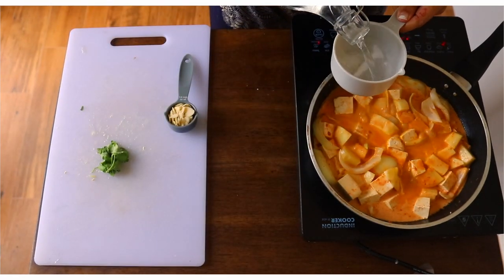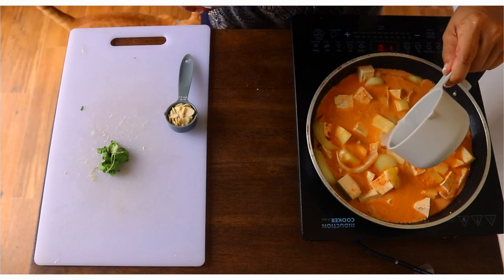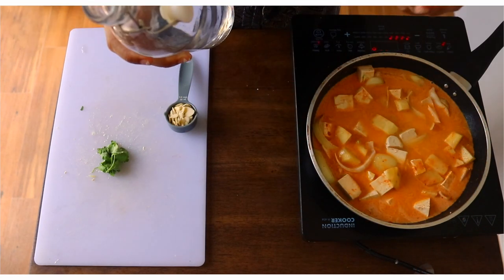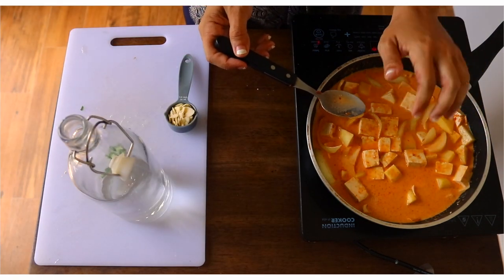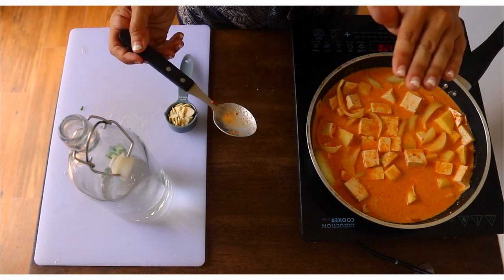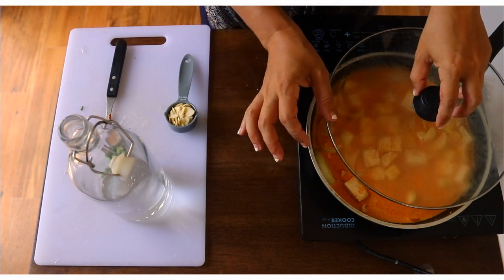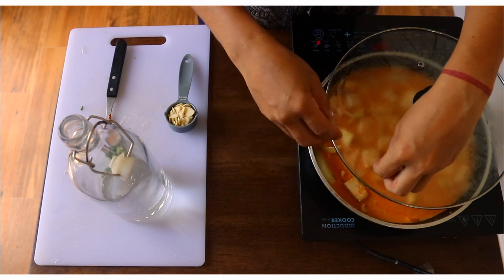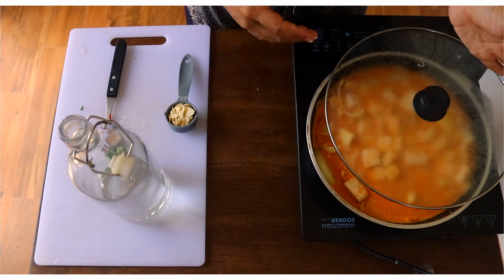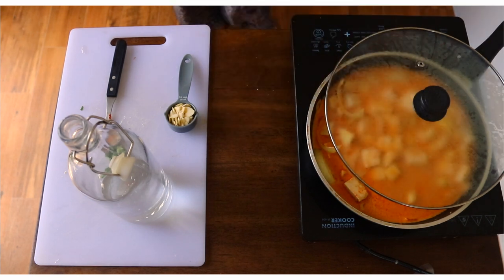Add a little less than a cup of water so the potatoes can cook and absorb it, giving them enough liquid. This is what it looks like now with the coconut milk and water added. We want to let this simmer, and cover it with a little opening so the heat can come out. Give it about 10 to 15 minutes until the potatoes are cooked and soft, but not breaking apart.